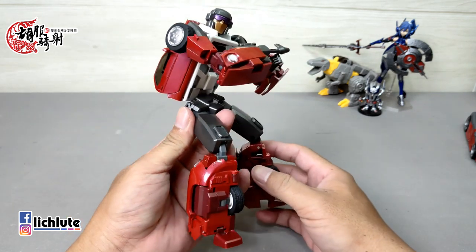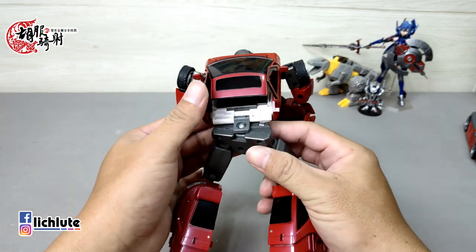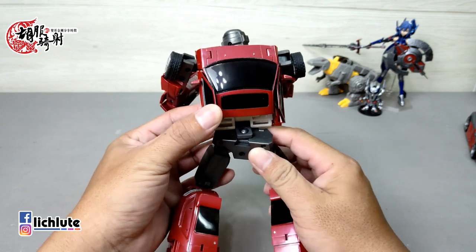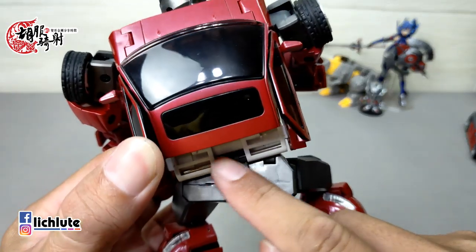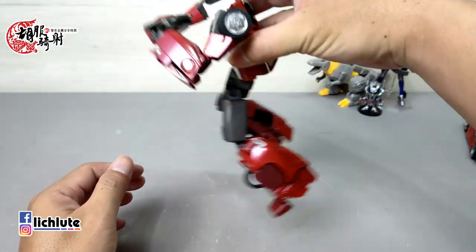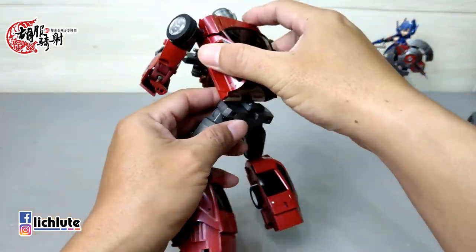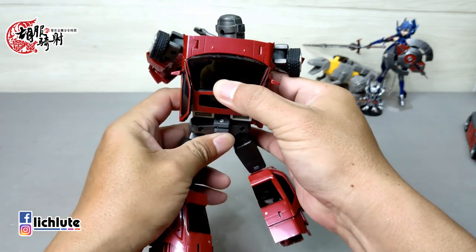欢迎各位再次收看虎不齐哨的变形金刚分享时间，这是我们的第1230期节目。今天非常开心，特别加码抽了一点时间，要把这个玩具给大家做一个分享——来自于DX9的封锁。这款可以说是我最近这几个月玩过的变形最好玩的一款玩具，不管是官方还是第三方都算在内，真的做得非常的好。它最大的毛病就是这个地方只有一条插栓做固定，其实没有你想象的那么软，还是有一定的稳定度，但确实这个地方非常单薄，甚至你可以把它给推出来做一个分离。